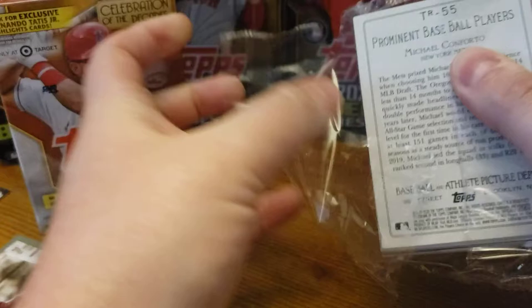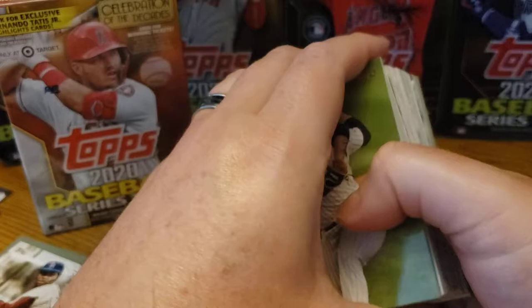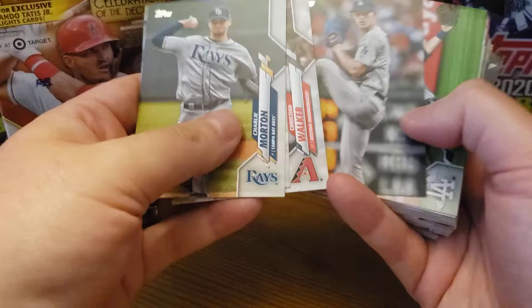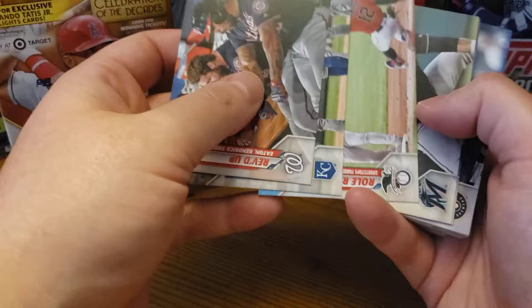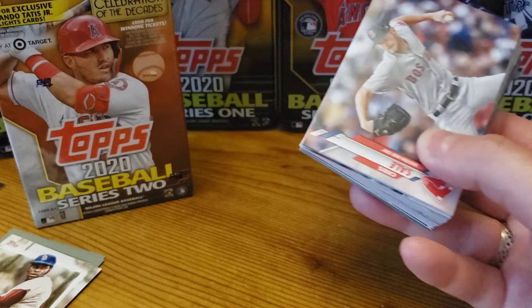Obviously we want to get some more Luis Robert, because we always want some Luis Robert. And we are going to have another short print — that is excellent, that is awesome. I'm definitely a huge fan of the hangers. If I have money to spend, I'm buying the hangers — it's the best value, or at least very close to the fat packs. Fat packs might be a couple cents better for true value, but in my opinion, the hanger is the best value. You're not wasting money on the manufactured relic. And especially if you're collecting the Turkey Red. This is a Target exclusive hanger box, so we're getting the two exclusive Fernando Tatis Jr. highlight cards — same with this blaster.